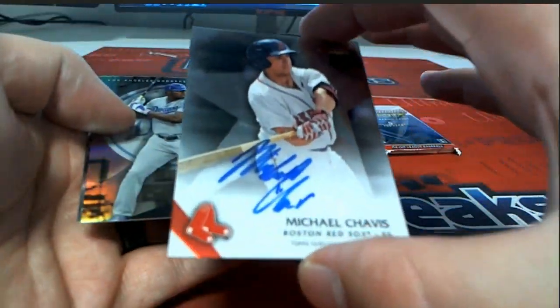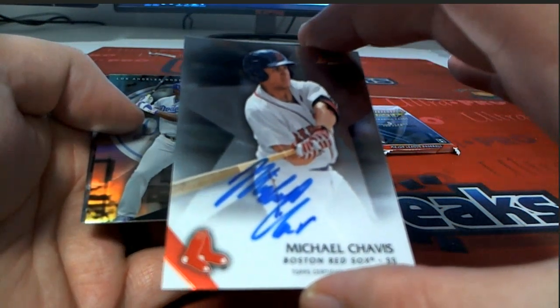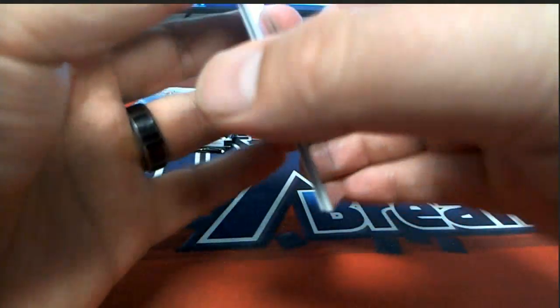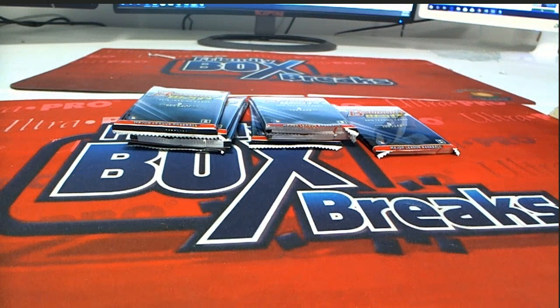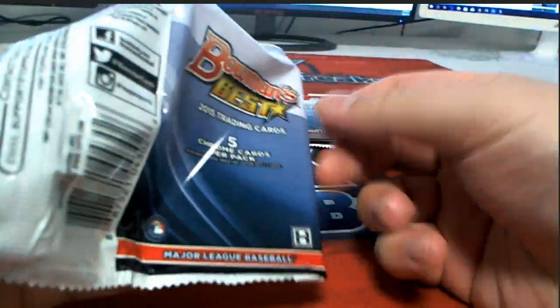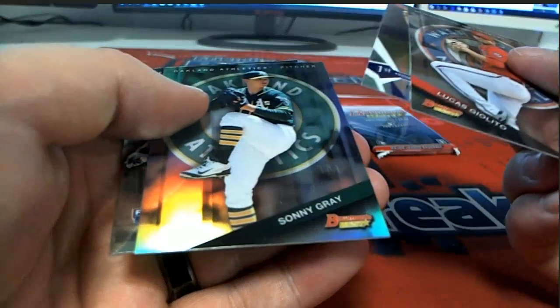Michael Chavis — yes, alright, Red Sox, check that out! Everything ships out, yes sir. And Ted, that Chavis auto came out to you. Lucas Giolito, Rogers, Gray.